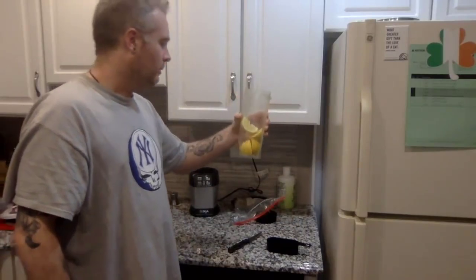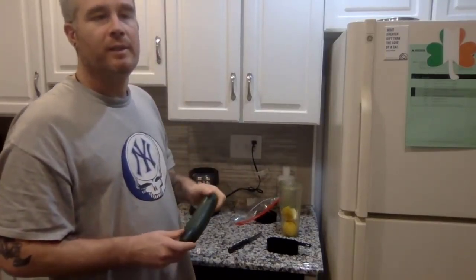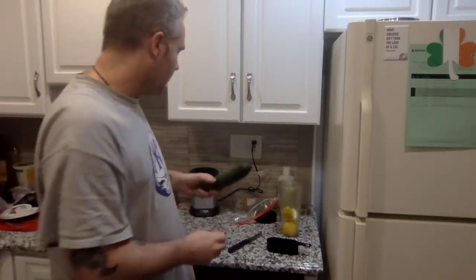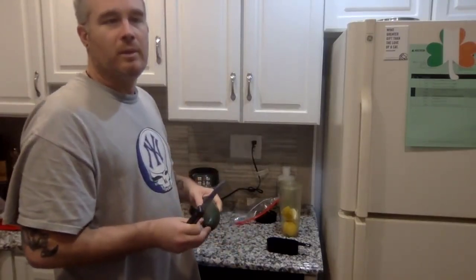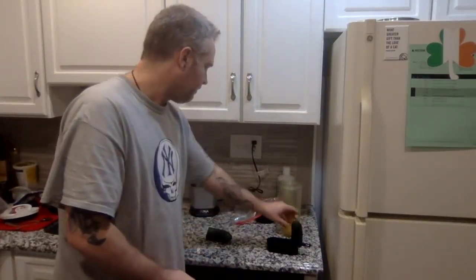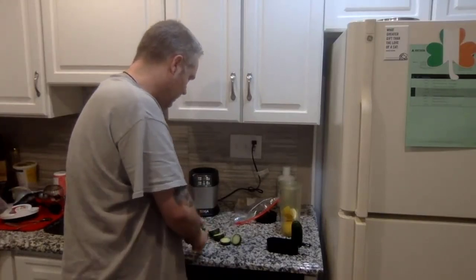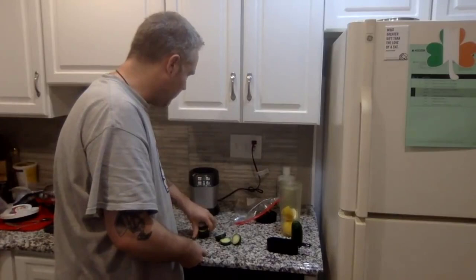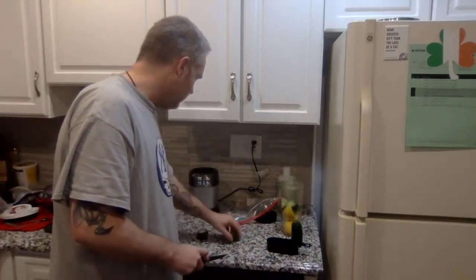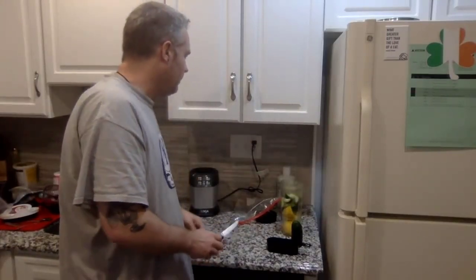So we have one full lemon in there. Now what I like to put in there is about half a cucumber, depending on the size of it and what time of year it is — sometimes they're crazy expensive, sometimes you can buy them cheap. So there's no set amount; I'm going to put in about half of this cucumber. Same thing as the lemon, just cut it up so it fits into the juicer. Cut them once down the middle as well, give these a fresh chop down the middle, and now we have our cucumber in there.